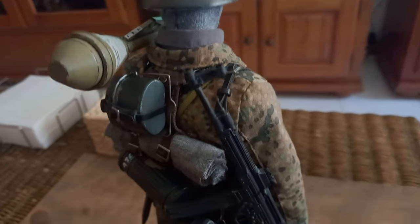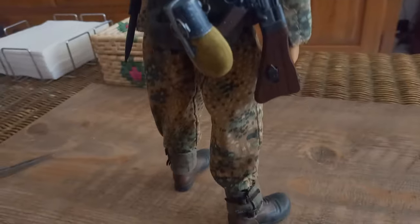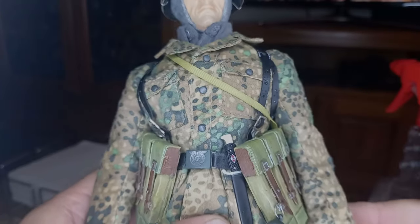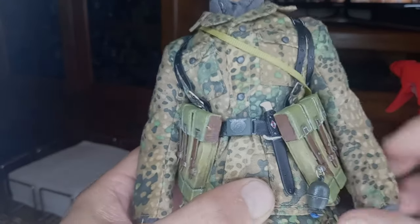The other weapon is an STG-44 machine gun, which I already talked about in another video. These ammo pouches are original Dragon 1s made of plastic and repainted to look more realistic.